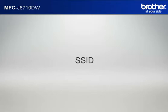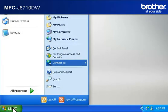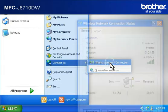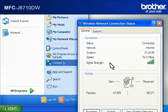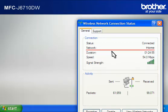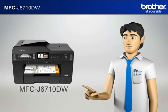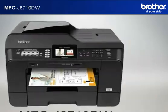Let's find the name of your network called SSID, also known as the Service Set Identity. Click on Start, then click on Connect To, then click on Wireless Network Connection. Please write down the information on the network line — this is your SSID. You now have all the necessary information to start setting up your Brother printer.